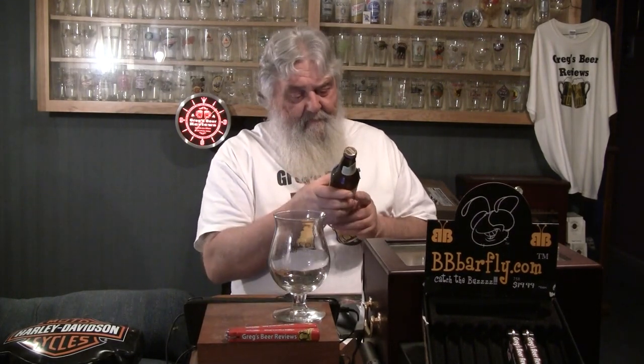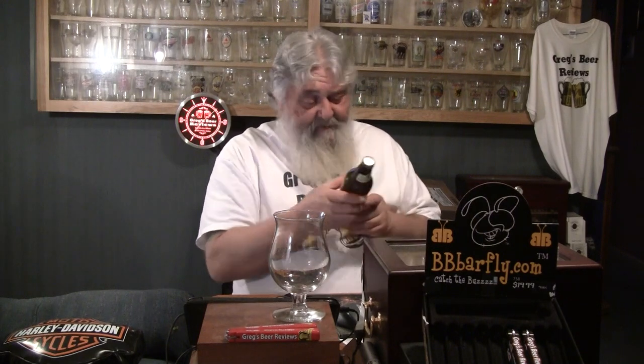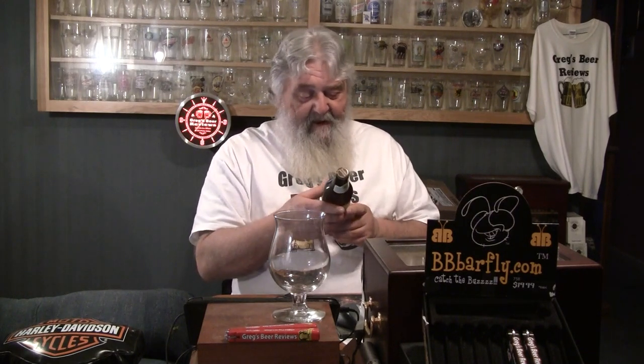This one is Sierra Nevada's Snow Wit. This is one that Jared brought down to me about a week ago. It has a date on the back of the bottle on the label, but it's written so small and my eyes are so fuzzy I cannot read it. It's a light label with white writing, so virtually impossible to read. I think it was done in January — I'm not sure.